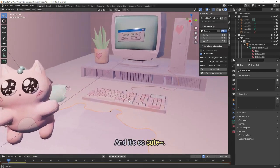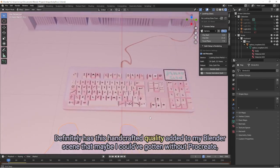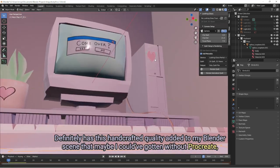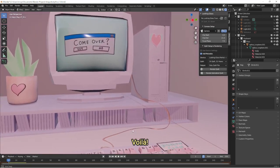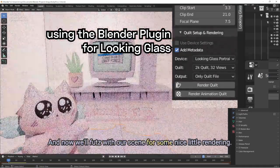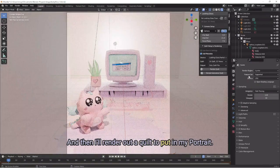And it's so cute. It definitely has this handcrafted quality added to my Blender scene that maybe I could have gotten without Procreate, but I don't think it would have been as fast as this. And now we'll adjust our scene for some nice rendering, and then I'll render out a quilt to put in my portrait.